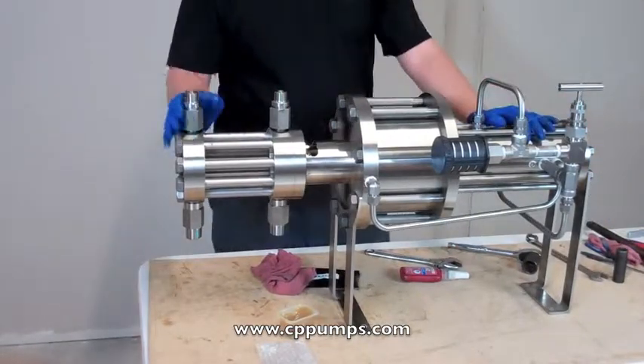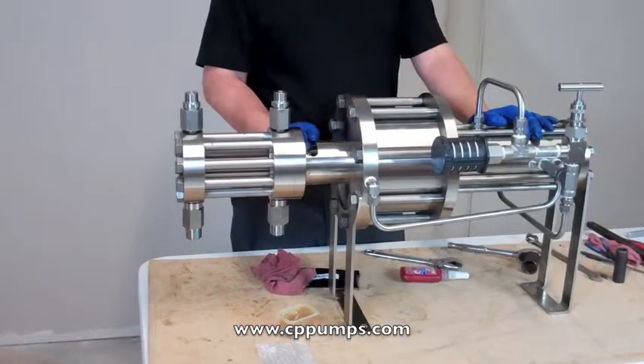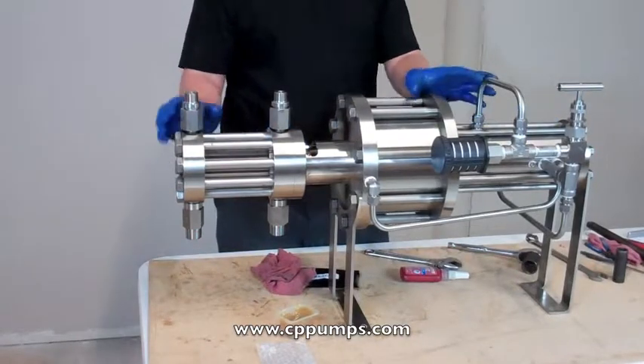And that's it. All you have to do is tighten down your packing nut, test your pump and put it back into service.